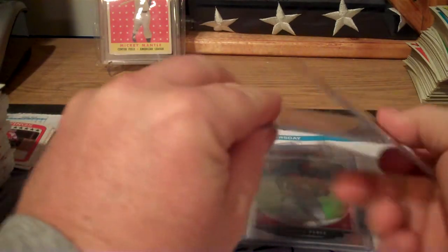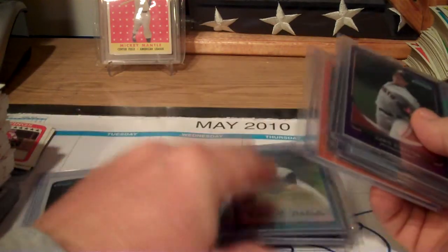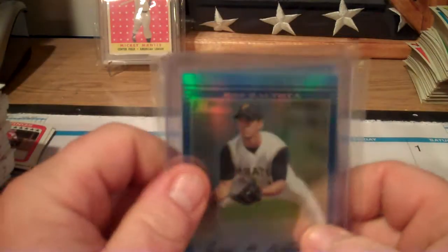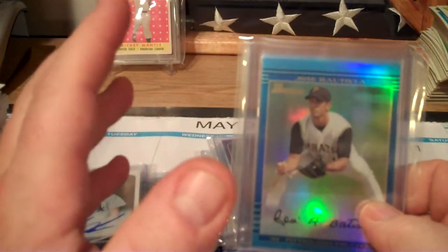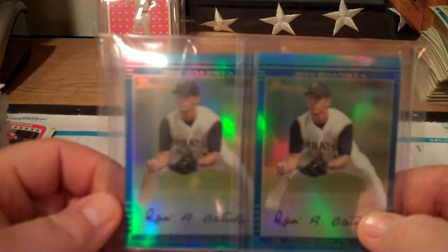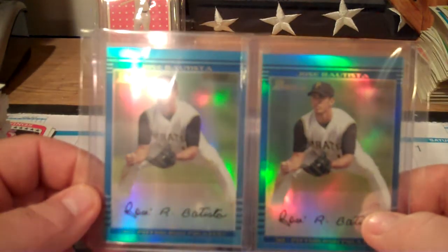They do this retro reprint thing in this set, which I can't stand - I hate any reprints from older years in any card set, baseball or football. And wouldn't you know, in each box I bought I pulled the retro of Jose Bautista - the same exact card in both boxes.